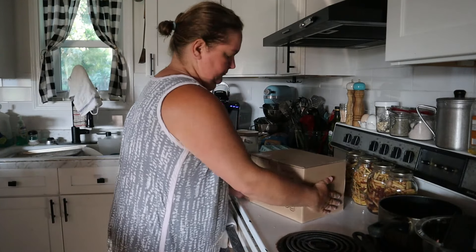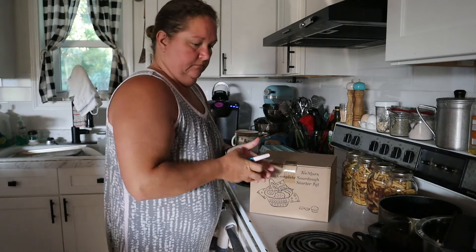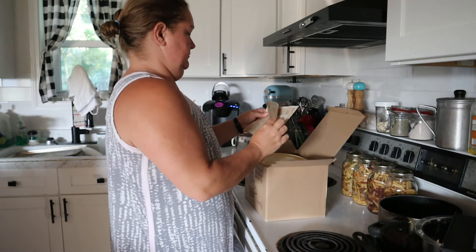Hello and welcome back to Boots and Bounty Homestead. Today we are going to go through the steps of making a sourdough brioche bread, and today's sponsor is T-Mars.